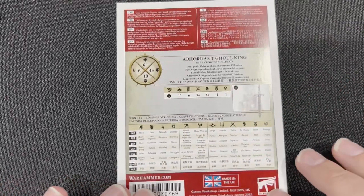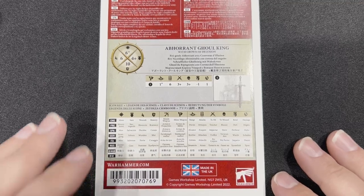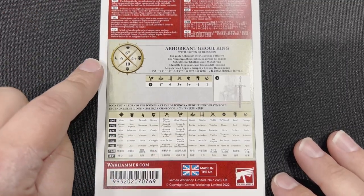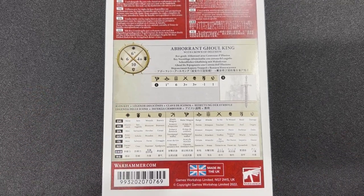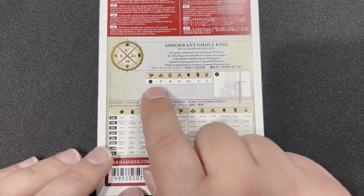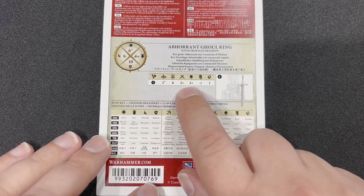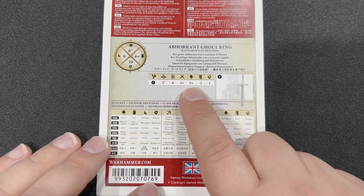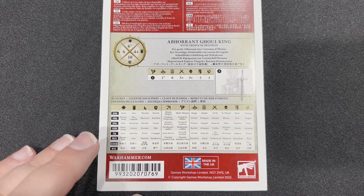And then we've got the stats right here. So we've got 6-inch movement, 6 wounds, Leadership 10, a 4-up save. As far as attacking, of course it's close combat: 1 inch, 6 attacks, plus 3 to hit, plus 3 to wound, negative 1 rend, and 1 damage — which is pretty good.